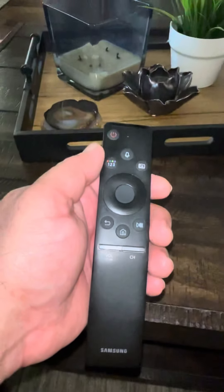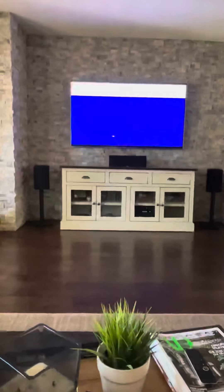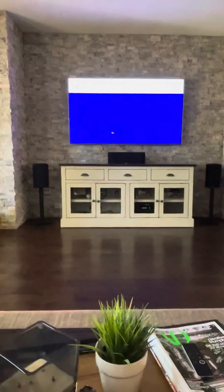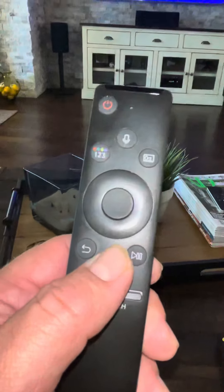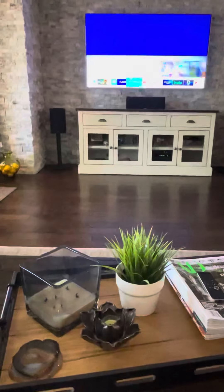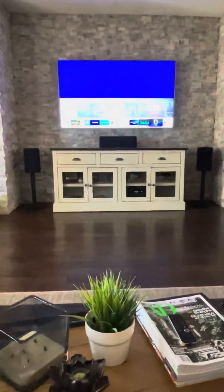Then move over to the smaller remote which is a Samsung for the TV, press power. Once it comes up, just give it a couple seconds and then go to the home button, and from here you can access all your apps right along the bottom.